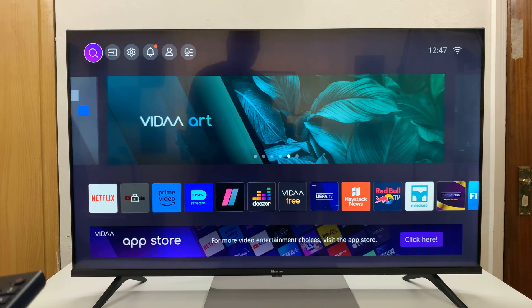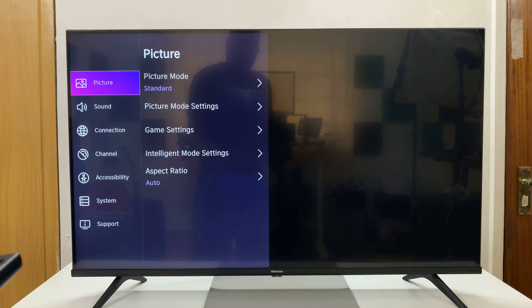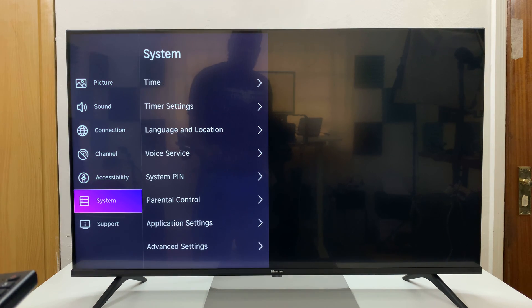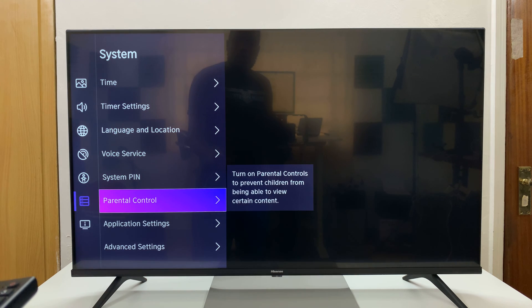From the homepage of your Hisense Vida Smart TV, go to Settings. Under Settings, go to System. Under System, go to Parental Control.